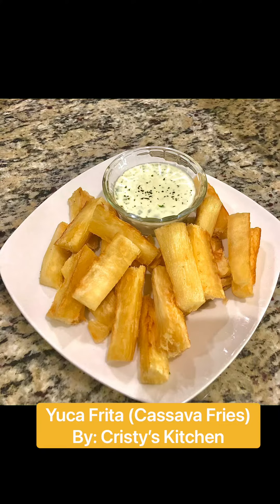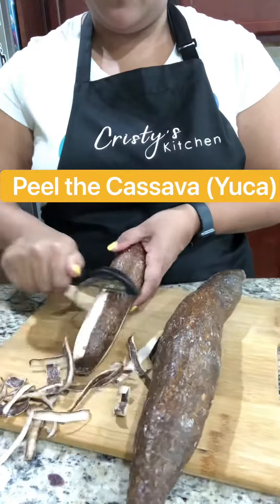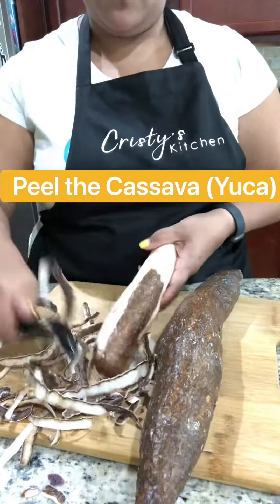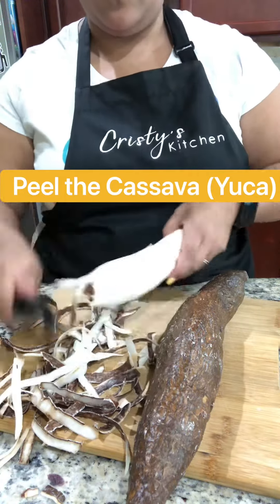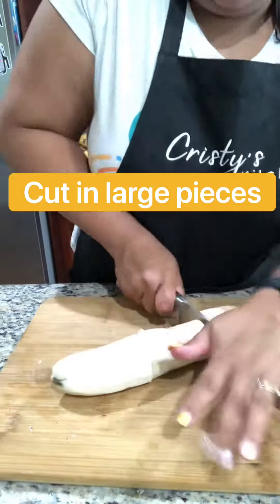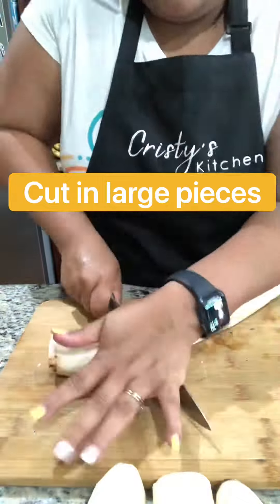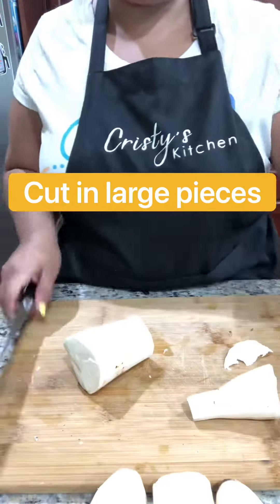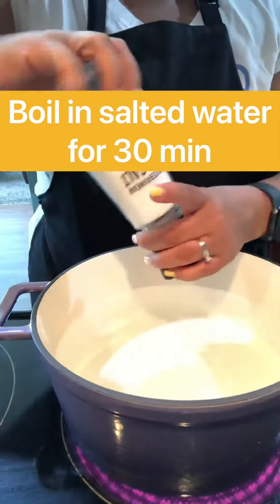A great side dish is yucca frita, or cassava fries. Start by peeling the yucca. Once that's done, you're going to cut it in large pieces. Boil the yucca in salted water for 30 minutes.